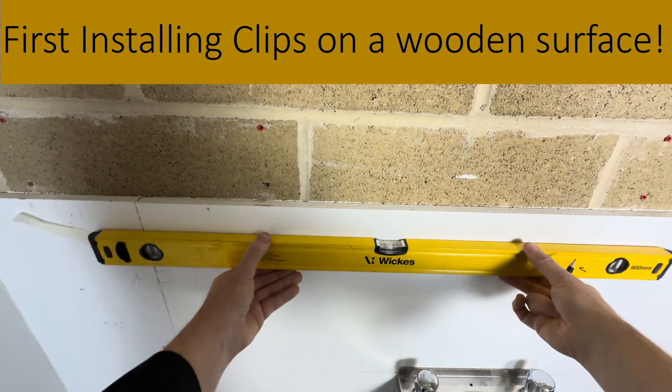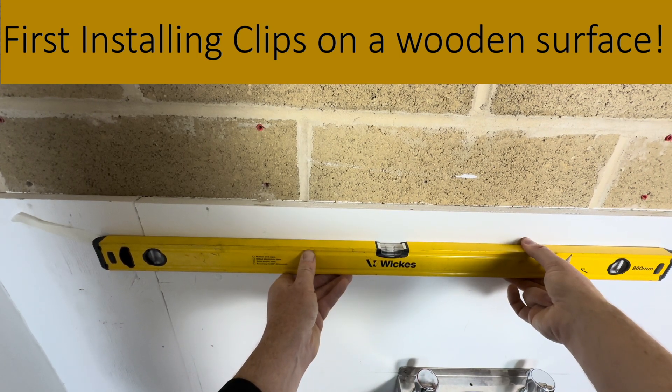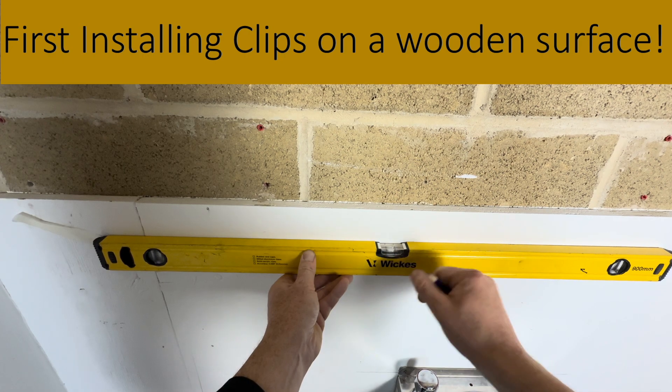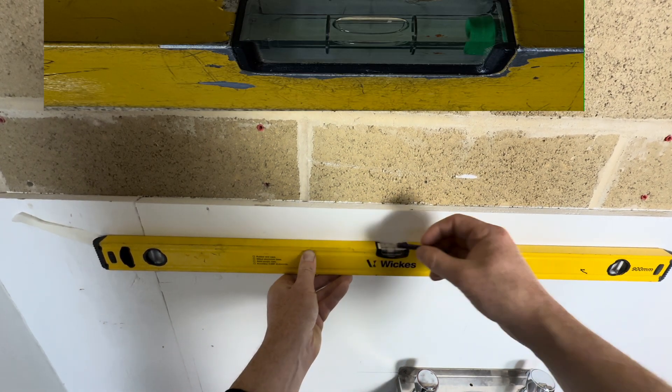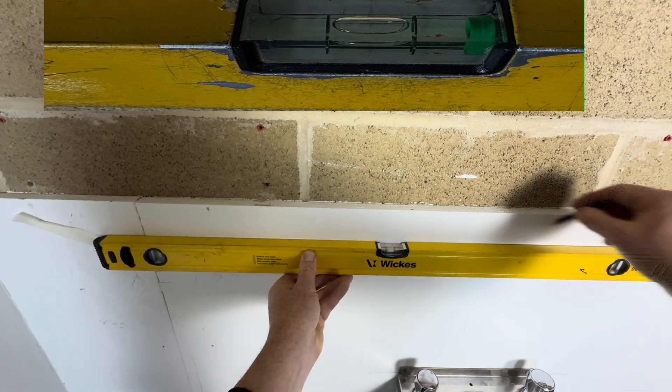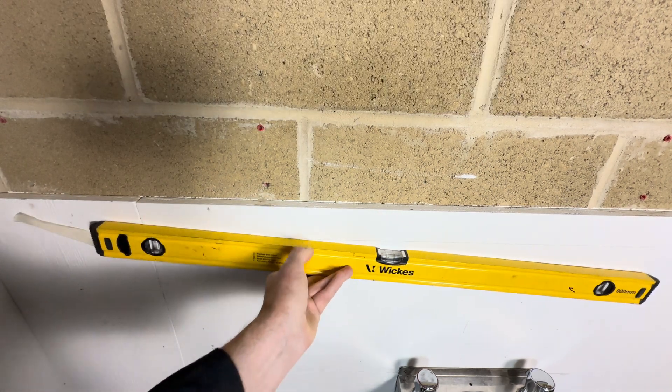First of all, put your spirit level onto the surface, make sure the bubble is in the dead centre. We then draw a nice level line across like that.